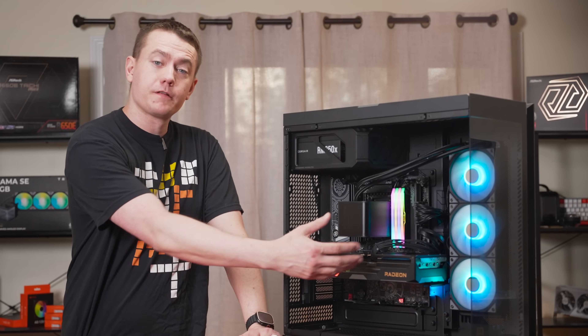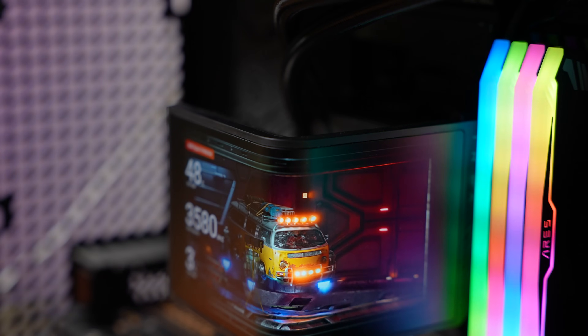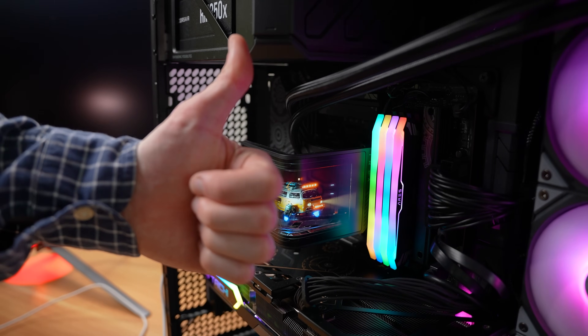We have the side panel off for the sake of filming the video, and all benchmarks were done with the glass panel off. But that didn't really matter, since even in those harsh conditions we got both great performance as well as great temps.